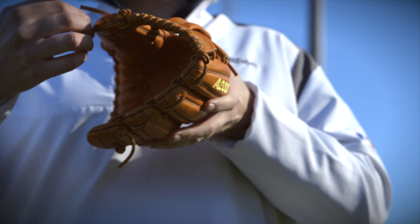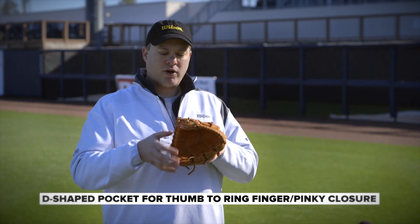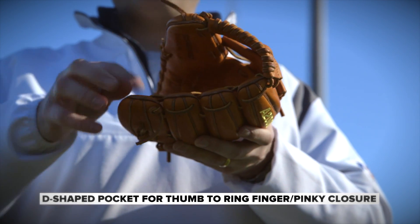If you look at it when it's laying on its side, it forms a perfect letter D, which means it's going to be a little bit deeper down here and it's going to be a nice close where it goes thumb to pinky and ring finger right in between.